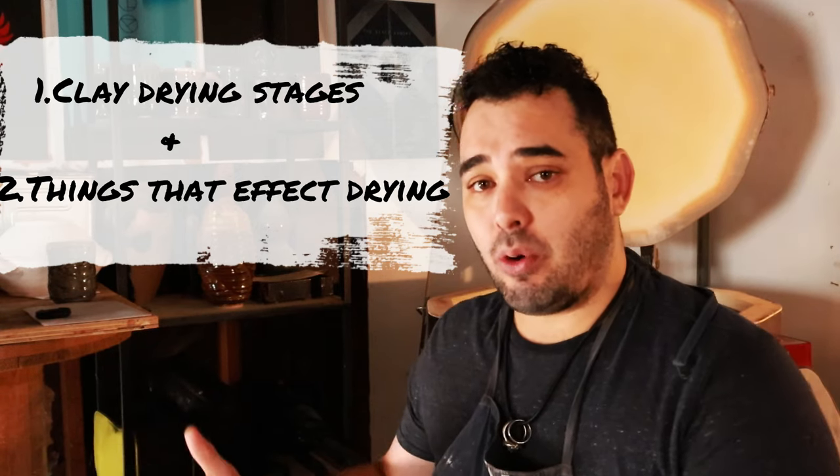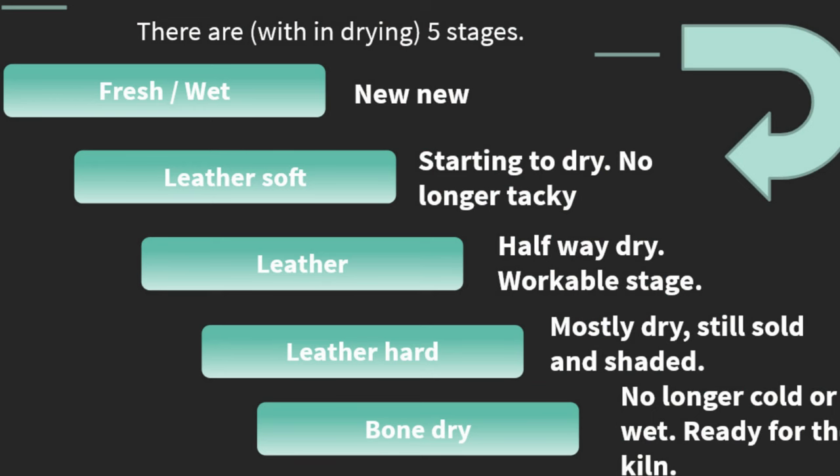And in the second portion of this video, we're going to talk about some of the variables that really dictate how fast your clay body dries so that you can better work with your pottery as you go about your day. The main thing you really ought to know as a knowledge base are the main stages of drying for your clay. A lot of us call these the leather phases.